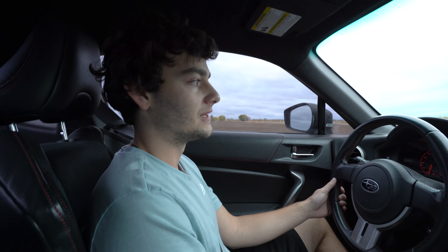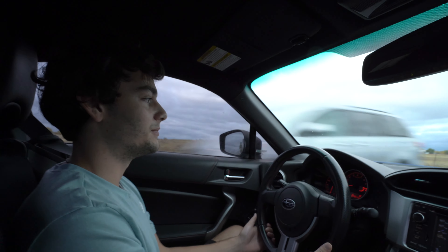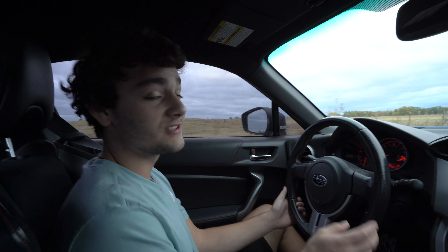Yeah, that's it. I kinda just wanted to make the first pull in the turbo BRZ. Make sure you subscribe and I will see you next time.